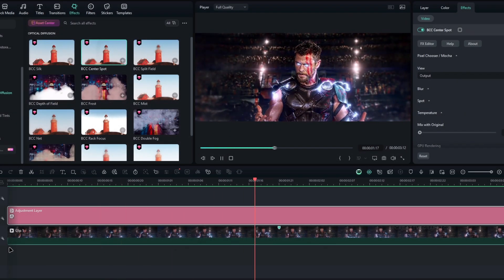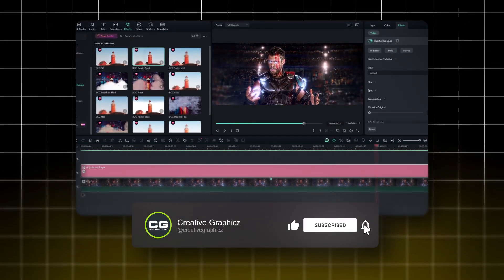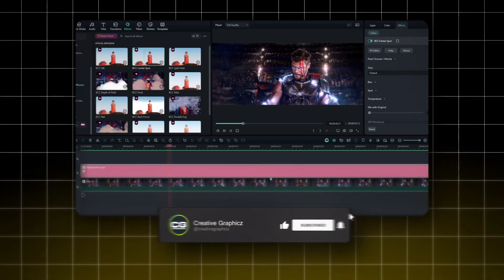So I hope you enjoyed this video. If you're looking for more tutorials like this, you can simply join my channel. Thanks for watching, and I'll see you guys in the next video.